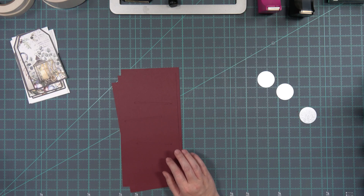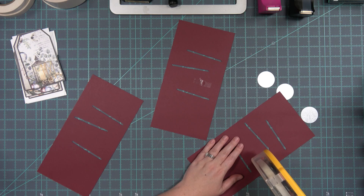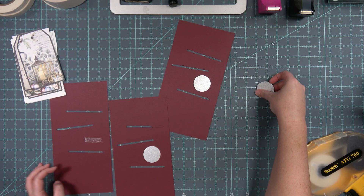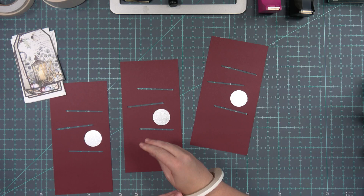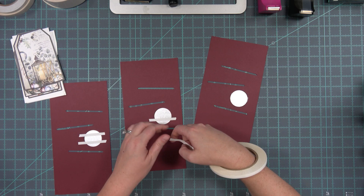What we're going to do is I'm just going to use the ATG here to put a little tape right here and we'll put the metal so we don't forget it. Very, very smart. And then I'm going to put a little miracle tape down, just so they don't pop off.